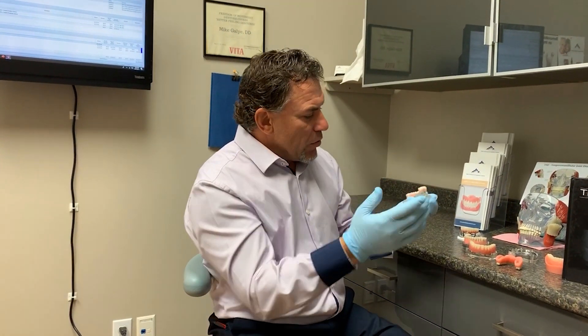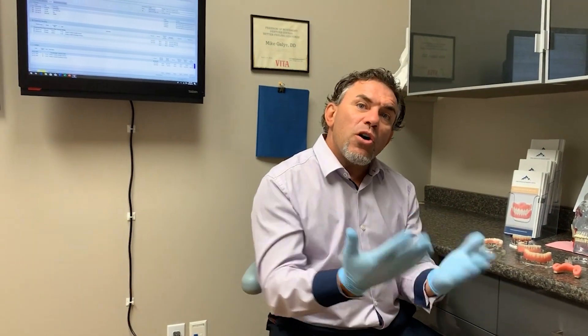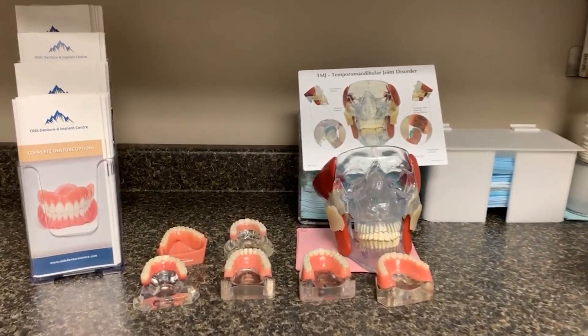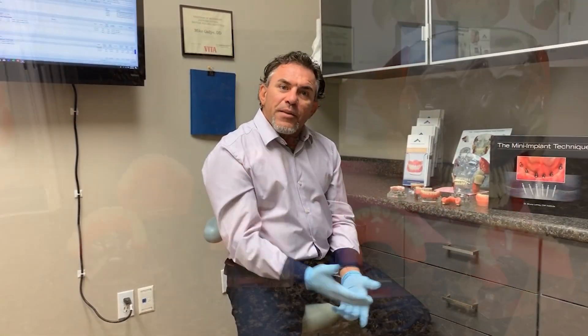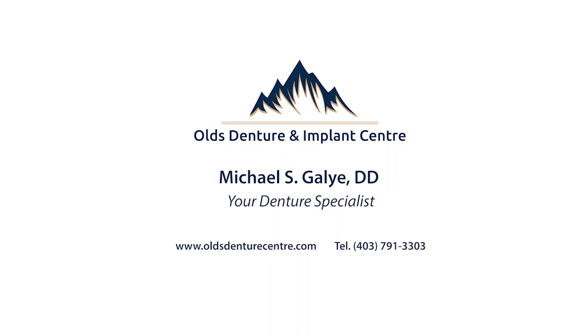Depending on the patient's cleanliness — some people develop more plaque than others — we might need to do the cleaning every six months. There are several systems available, and every patient needs something different. Our job as denturists is to satisfy every patient's needs, work with them to find a solution they're comfortable with, factor in cost-effectiveness, and provide a treatment plan that includes all of those services. Thanks for listening — I'm Mike Goliath from Olds Denture Implant Center.